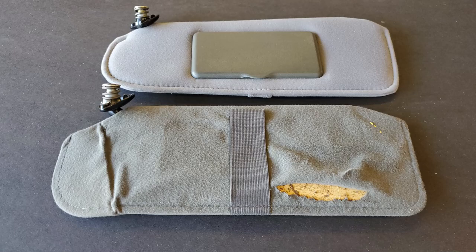Thank you my friend for watching this video. I hope you enjoyed it — if that was the case, don't forget to hit the like button. Remember, this is basic for those who have been working in this trade for decades. There are two ways how you can reupholster this sun visor. Thank you for watching and see you in the next video — chao chao.